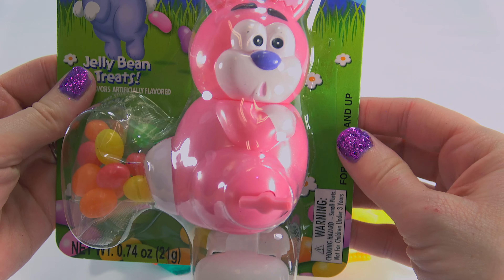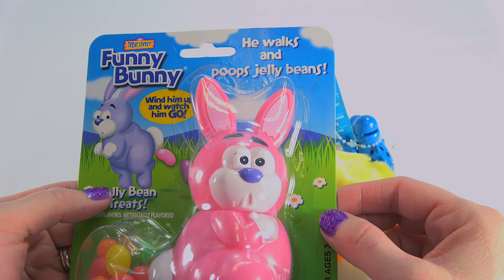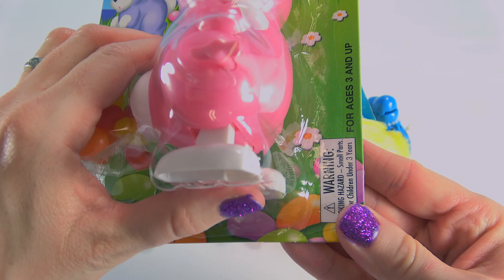To move on to our fun wind-up toys, I think we should unleash this funny bunny. He walks and poops jelly beans. Oh my gosh, he looks so embarrassed. So let's get him out.